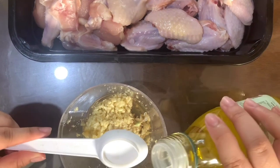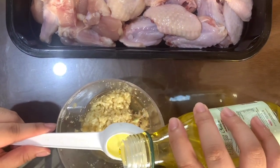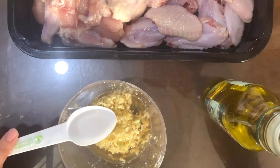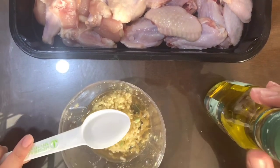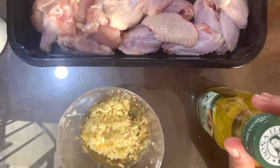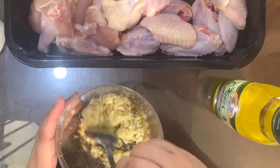Four calamansi is equal to four tablespoons of patis. And to that, we'll add one teaspoon of olive oil. Why do I do this? I don't want my chicken to be dry, that's why I'm adding oil to it. If you don't have olive oil, you can always use canola oil. And then just mix them all together.